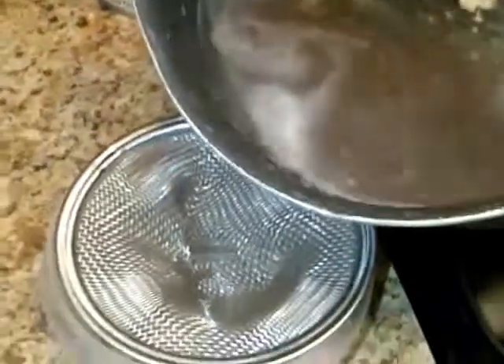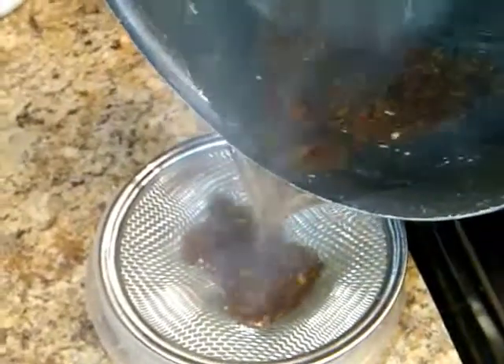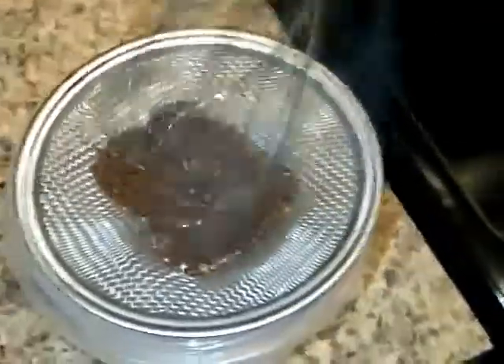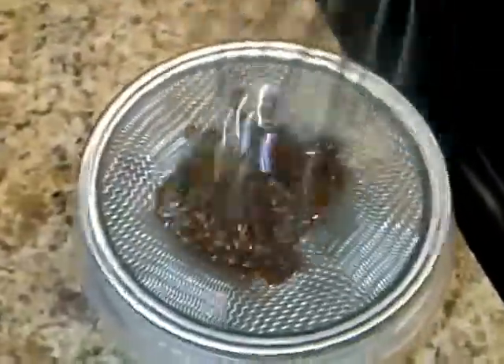Okay, that's perfect. I'll go ahead and pour it in. I'll turn my stool off. I'm going to try to get that excess out of there. I'll be able to reuse these flax seeds so I won't be really wasting them.